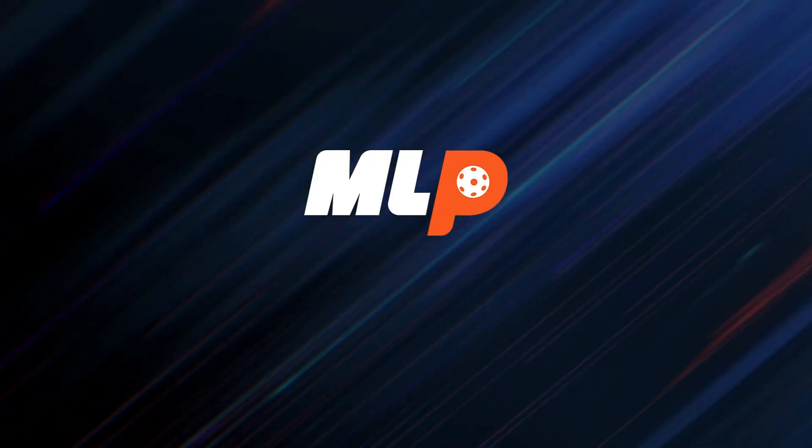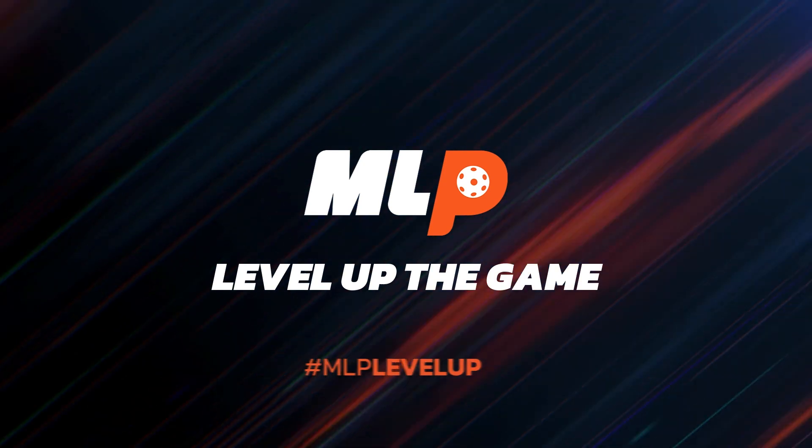So you can use this on the court to level up your game. MLP 23 — level up the game.